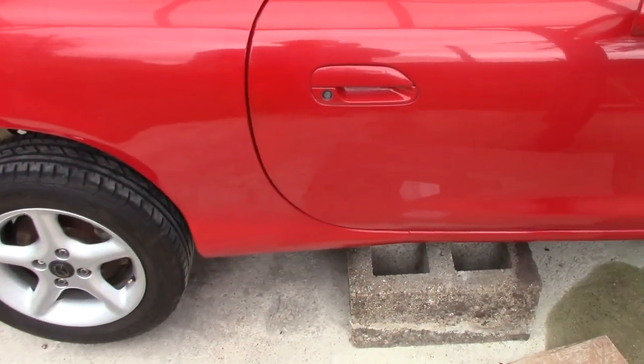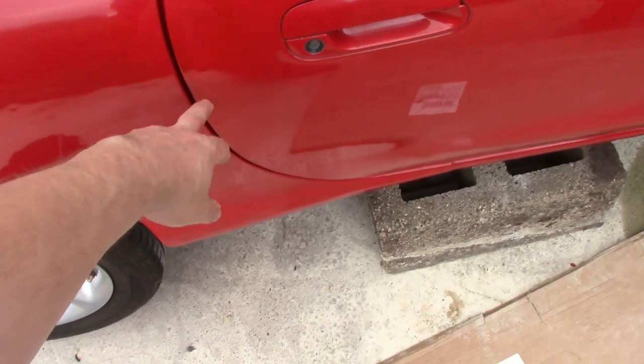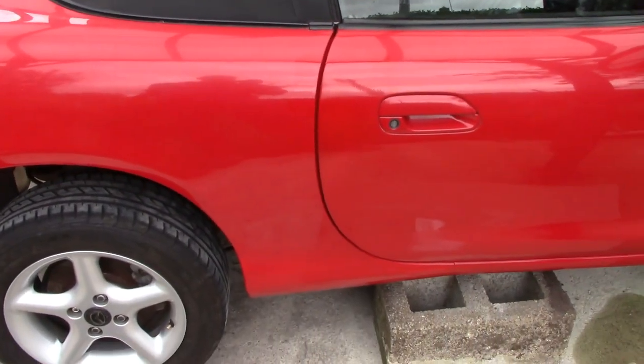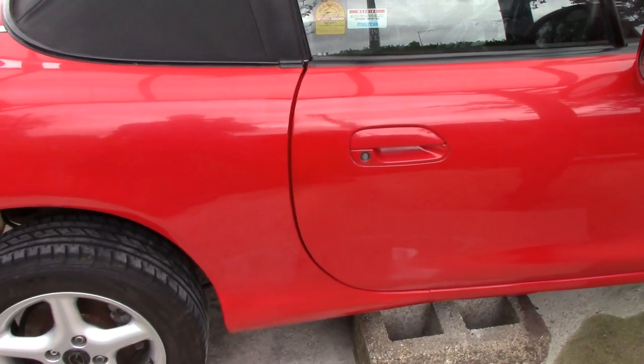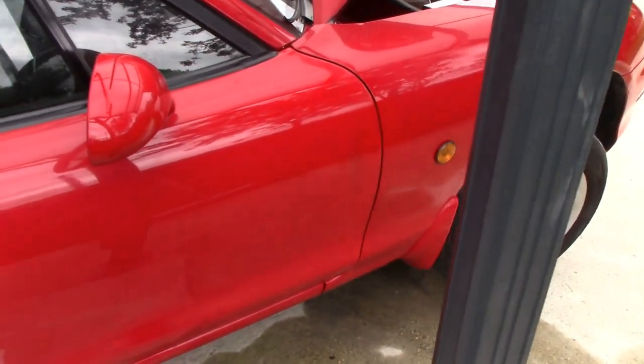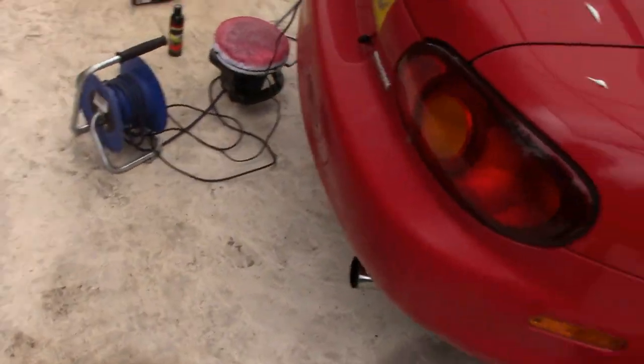Welcome back. I've just started on the door — there's where we did the repair. It's not perfect, but I'd say it's pretty damn good as far as I care. That side hasn't been done yet — you can see it's still got a different colour, but we'll crack onto that. I figured we might as well do the whole car as well.